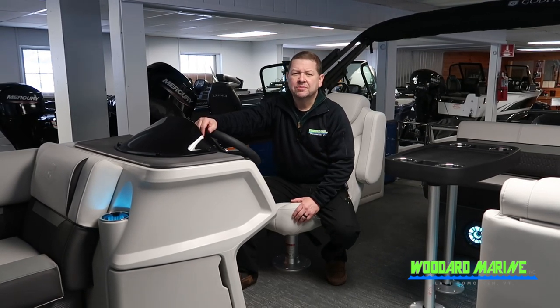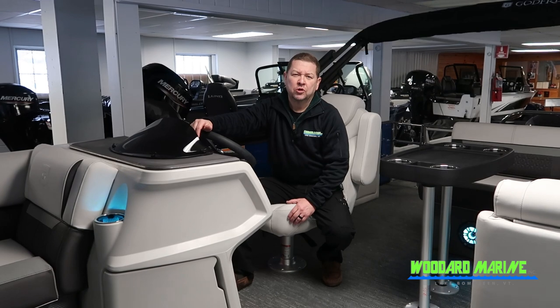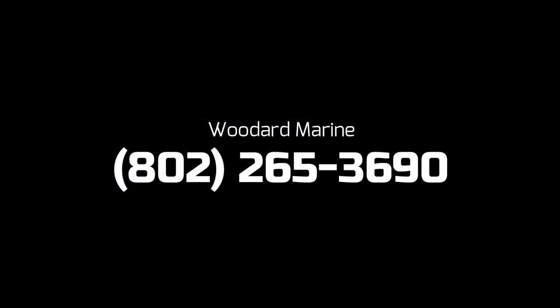If you have further questions, come talk to us about this boat at Woodrow Marine, 802-265-3690. Thank you.